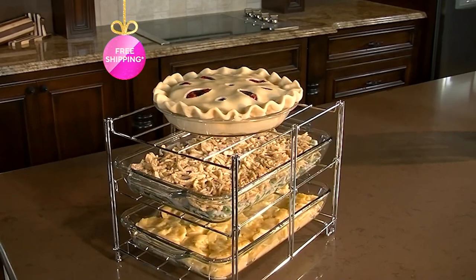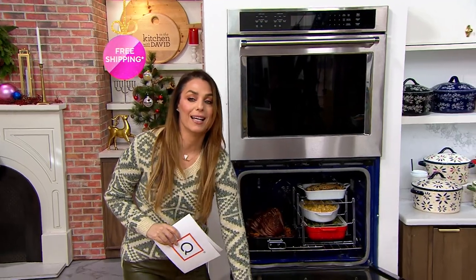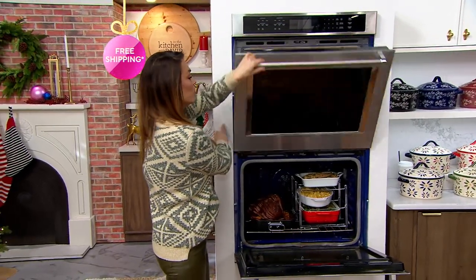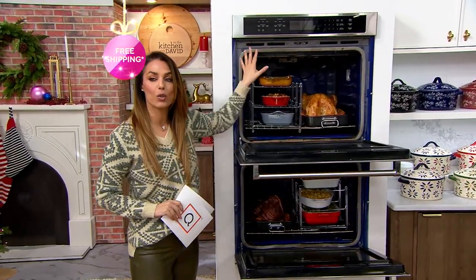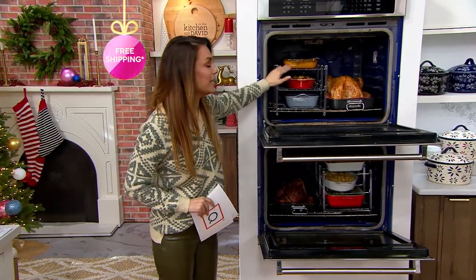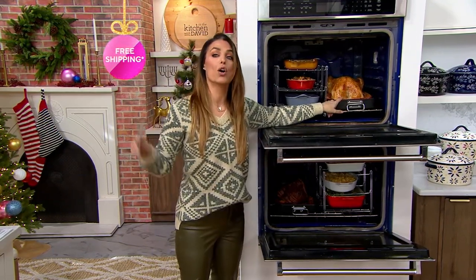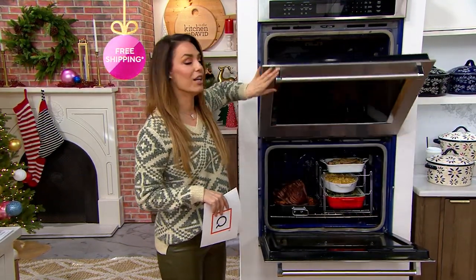Look how great — it folds down into like one inch and you're able to put it away when you're not using it. But check this out: look at how much you can get into one oven and maximize the space. You get this three-tier rack and you also get the non-stick roaster with a V-rack on the inside.